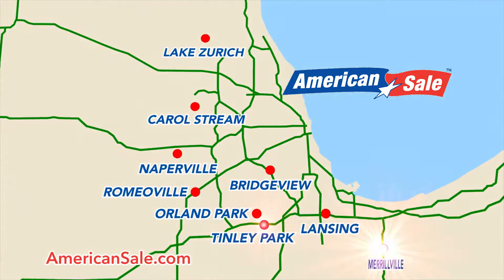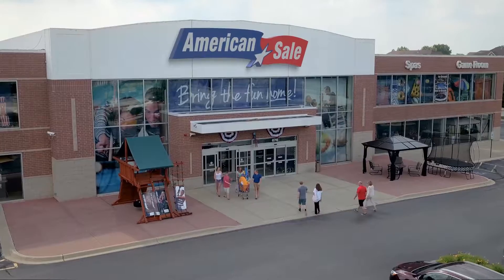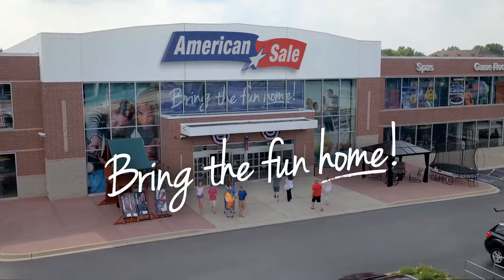If you have any other questions, feel free to go to americansail.com and contact one of our customer service reps or stop into any of our American Sail locations. We'd be happy to do a free water test and consultation to help you out. Thanks for watching this video and have a great rest of your day.